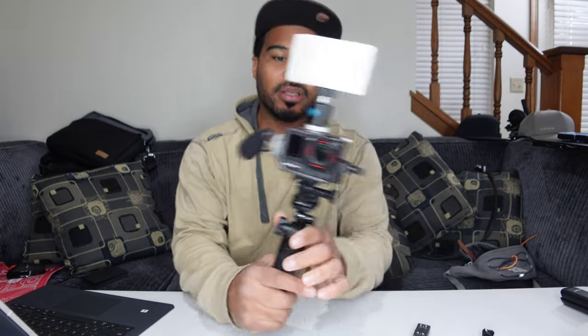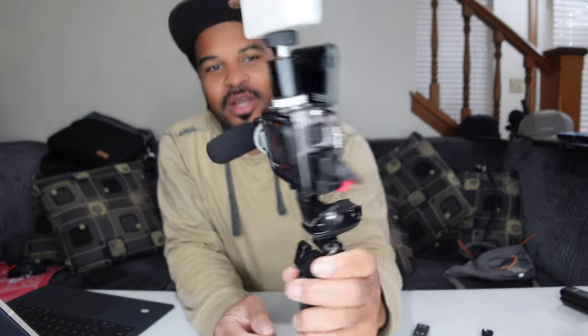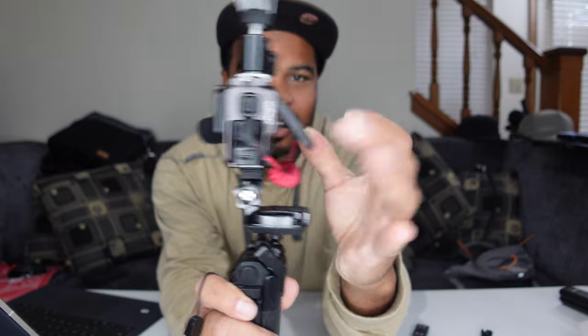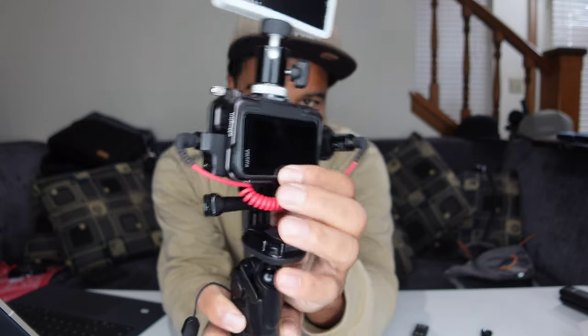Yeah, in this situation the light is actually blocking the front screen so you can't see yourself — but how bad do you really need to see yourself? You know how to point the lens at yourself. This cage literally doesn't block anything. By the way, that is the Insta360 microphone adapter on the side there. This thing gives you access to everything. The one flaw I found is that when you close this battery door it's not fully closed — you have to push it a little bit.